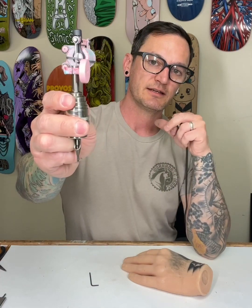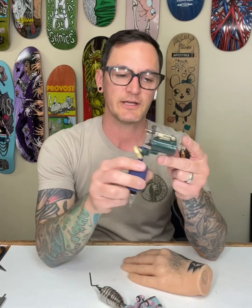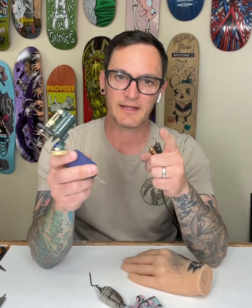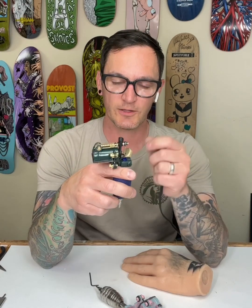This is a needle tube setup. On this machine I've also got the thumb screw positioned differently to show different setups. People always ask: do you use a rubber band on a cartridge setup? The answer is — what does your setup look like?